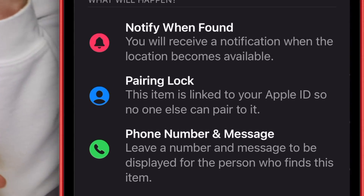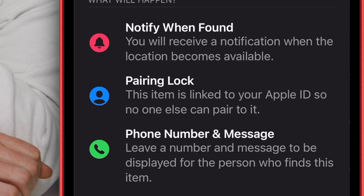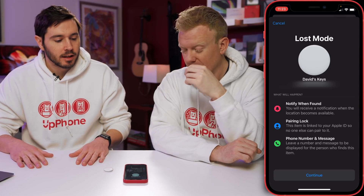There's 'notify when found' — that'll receive a notification on your iPhone when the location of your AirTag becomes available. There's pairing lock — this item is linked to your Apple ID, so no one else can pair to it. Somebody can't just steal your AirTag, set it up with their phone, and walk away with a nice $29 accessory.